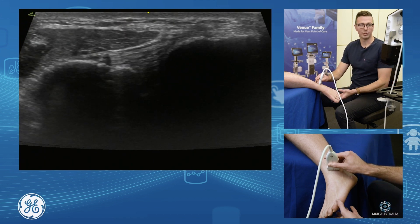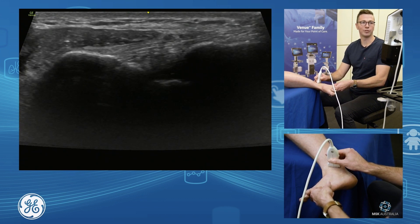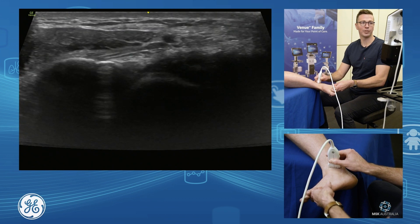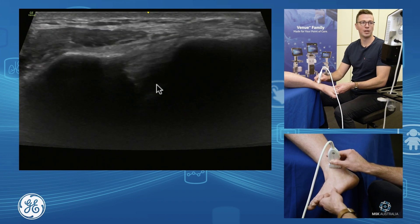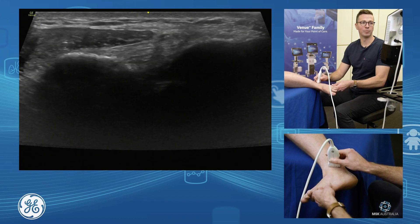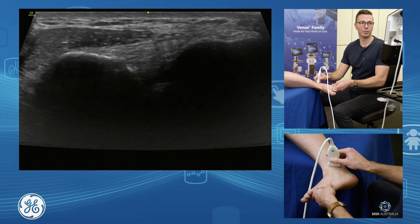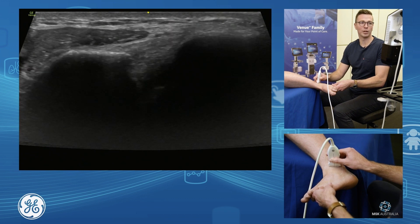To stress this ligament and see it a little bit nicer, we add a little bit of dorsiflexion. Dorsiflexing the foot forces the talus up and forces the tibia and fibula to separate away from each other. This is a nice assessment of our anterior inferior tibiofibular ligament for your high ankle sprain assessment.